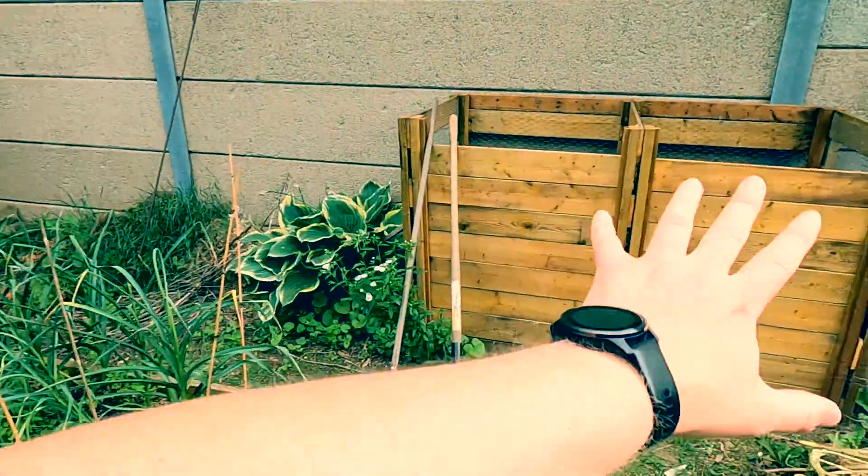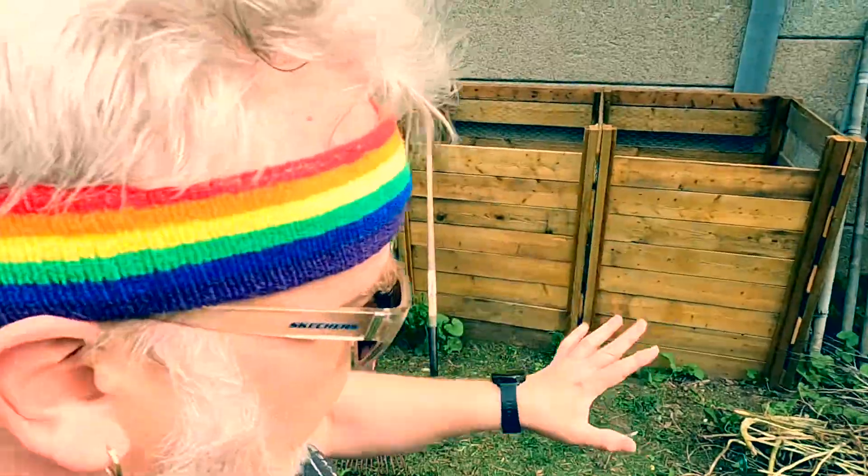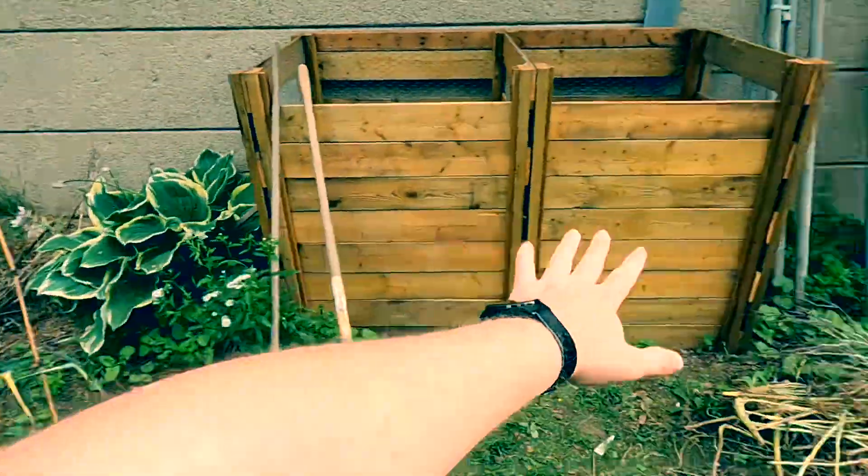A few different things have happened that have kind of coalesced in bringing about this new compost bin. I've used a fair amount of the old compost. We're ready to start a new bay because this is pretty much ready underneath, but I keep putting new stuff on it which I don't want to do. I have a lot of brown or carbon material.